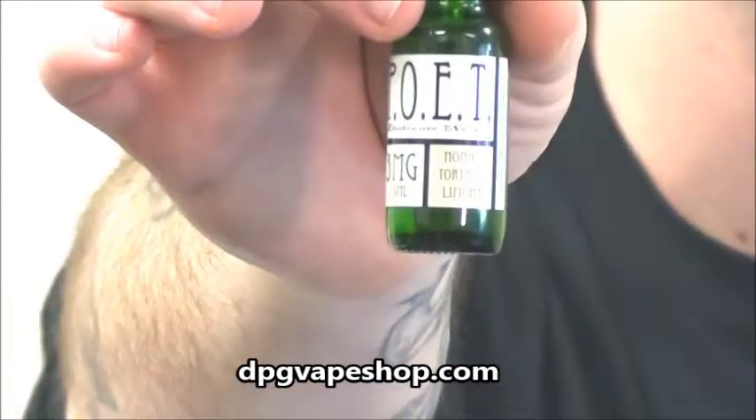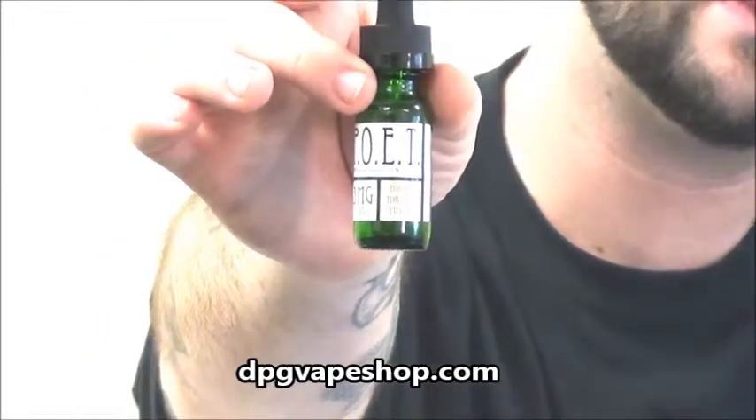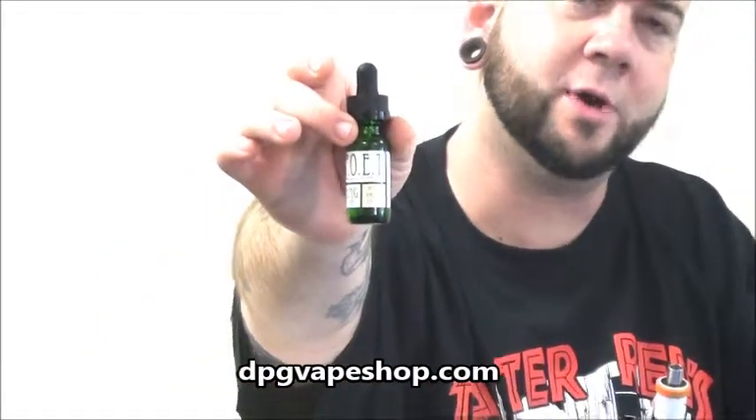There's just a shot of the bottle. Pretty cool bottle. I like the green — it's pretty neat.